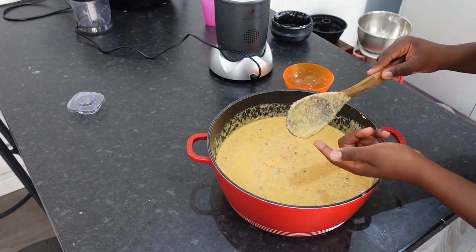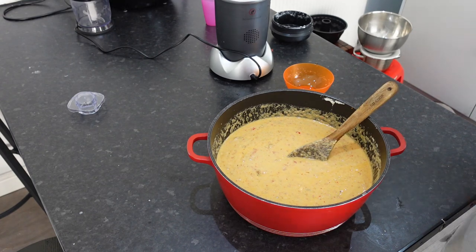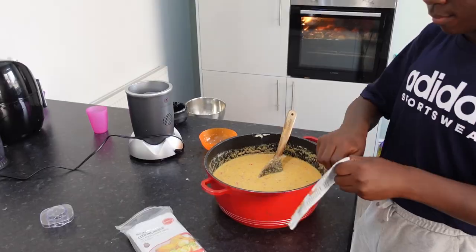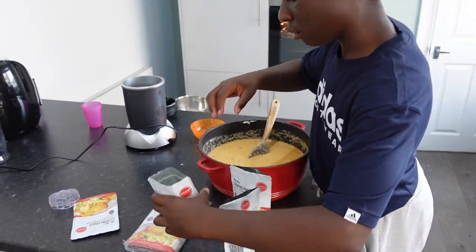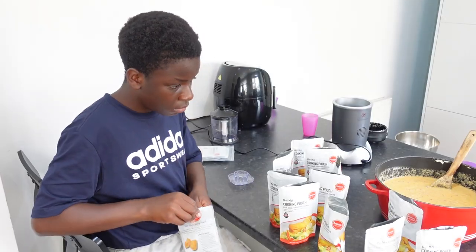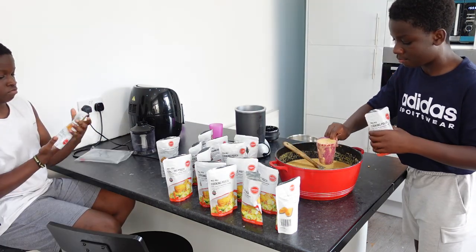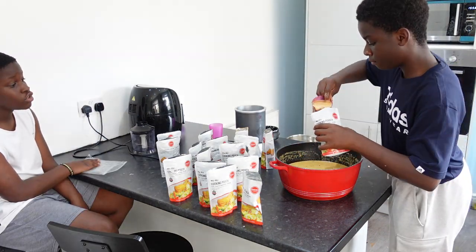Taste for salt. Perfect. Time to get the Moimoi pouch. Should I close it off? Yeah.